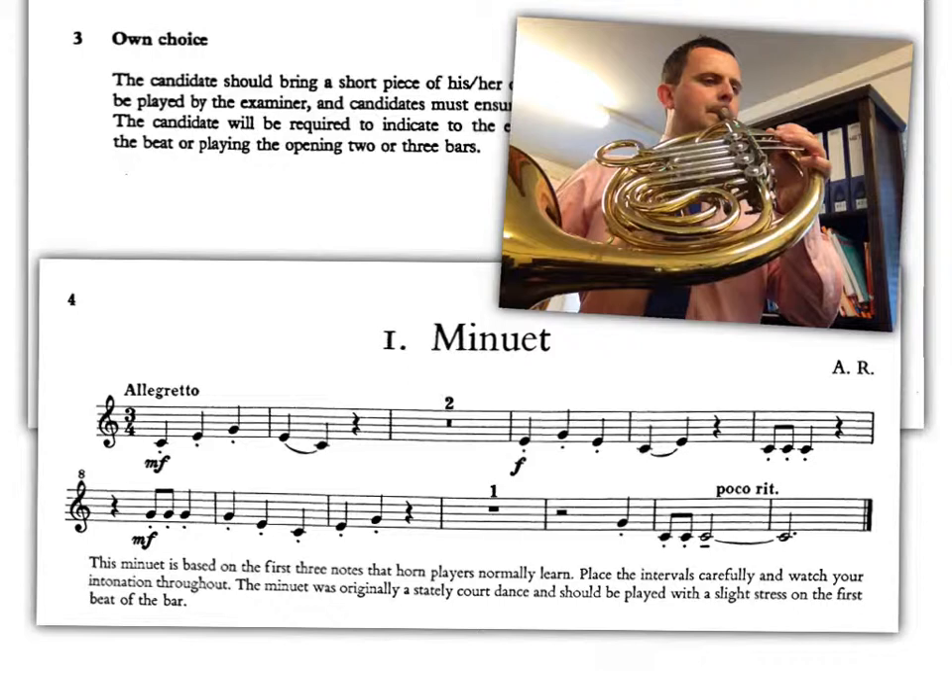One tricky moment to point out is the rest at the beginning of bar eight. This symbol there — which we might not have had yet — is simply a two-beat rest. So you come in on beat three at the end, on the G.